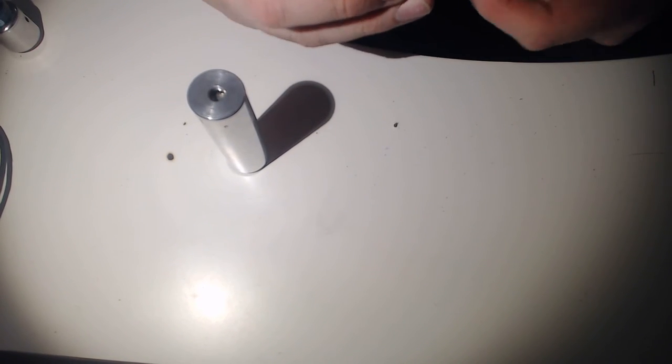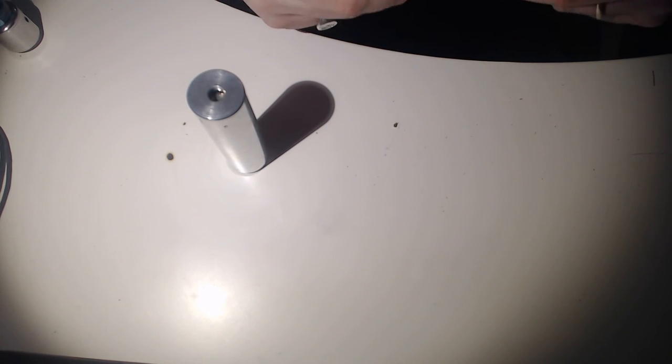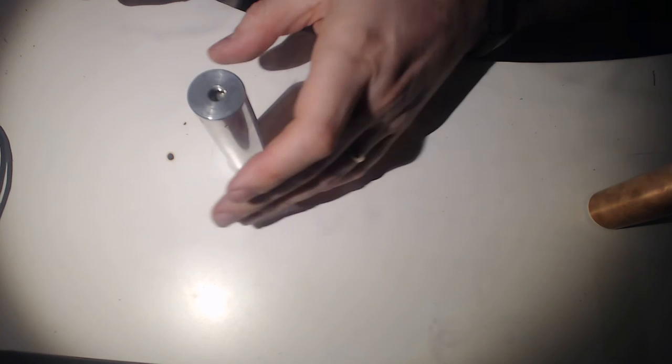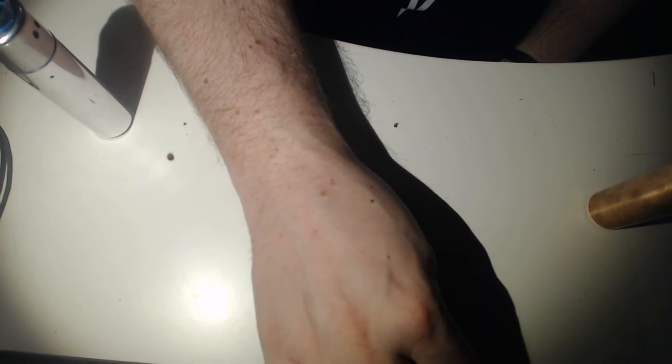I'm putting the Rogue RDA on the clone and I've got the Recoil on the authentic. Just checking for battery rattle. So here we go back to face-on — that's the clone and this is the authentic.